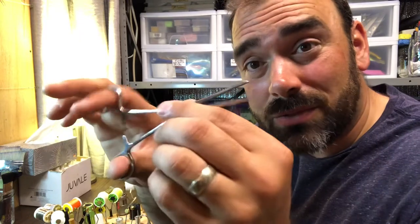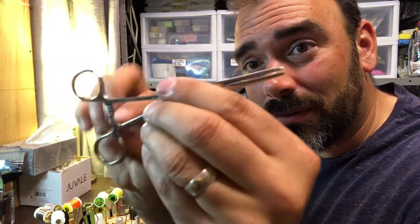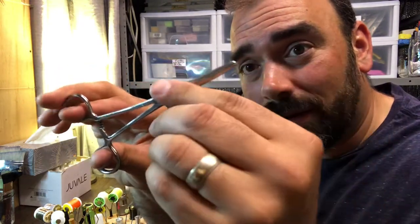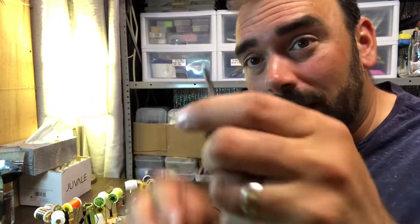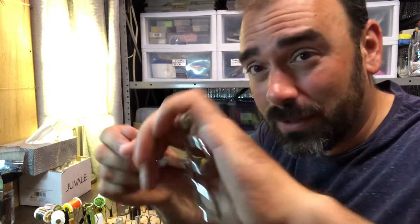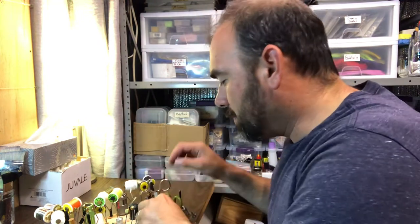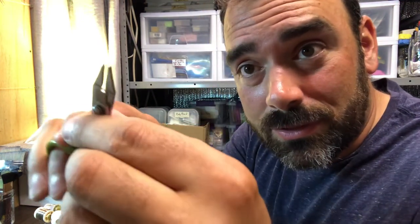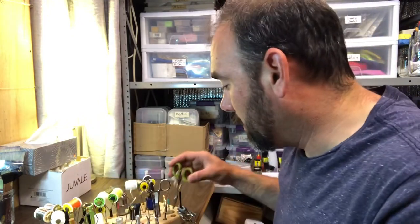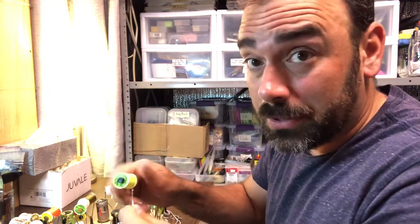Yeah, these are forceps. I don't use these in fly tying so much, unless I've got — you see the little locking thing there — you hold on to a hook and now it'll hold on to it for you. It kind of makes it so that you have another set of precision hands to hold on to something with when you can't use your big old hands for it. Also, we've got a tool used to crush down barbs because 99% of the flies I make are barbless — it's easier to get the hook out of you and out of the fish because you end up hooking yourself quite often.